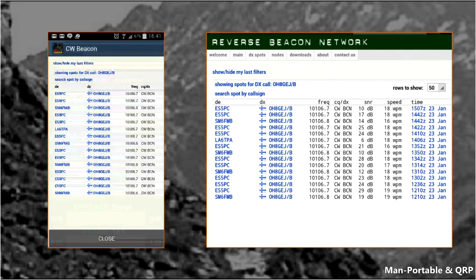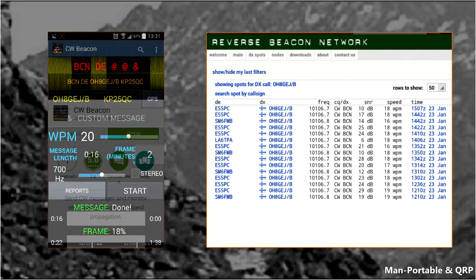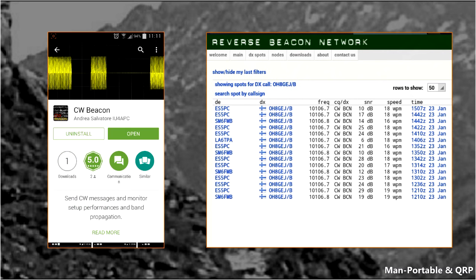That brings us to the end of the video. If you found this entertaining or informative, please give a thumbs up. Also feel welcome to share this video if you know someone who might find it useful. Finally, if you have another moment, take a look at our other channel, Survival Tech Nord. And with all that said, 73 and good DX.